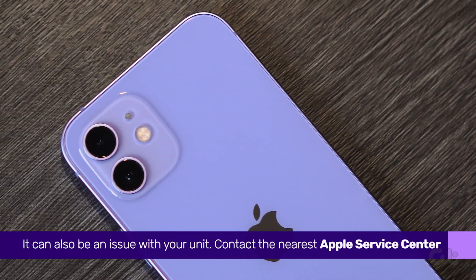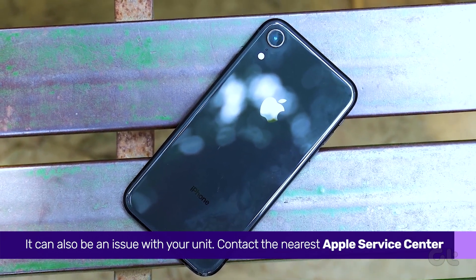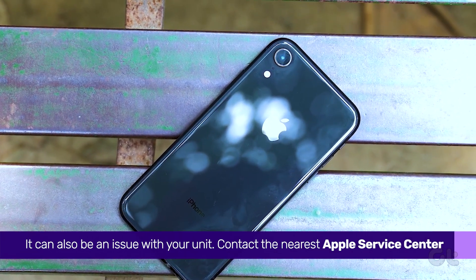If all else fails, it is most likely an issue with your unit, at which point you should head over to an Apple Center to get it resolved. If you like this guide, make sure to follow and subscribe to Guiding Tech for more tutorials related to your everyday technology. And make sure to check out one of these videos we think you might enjoy.